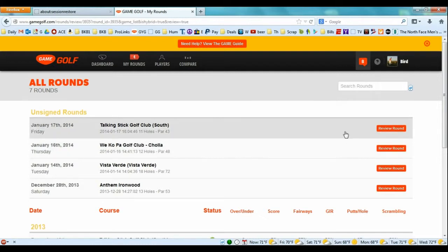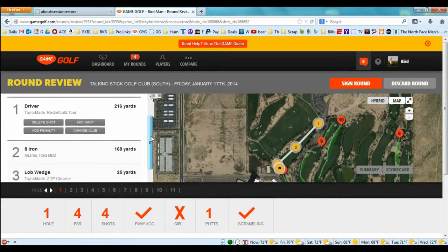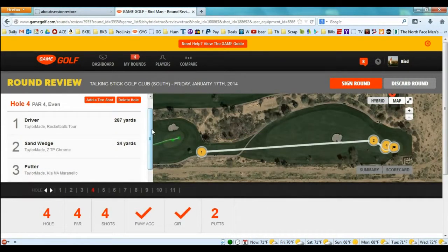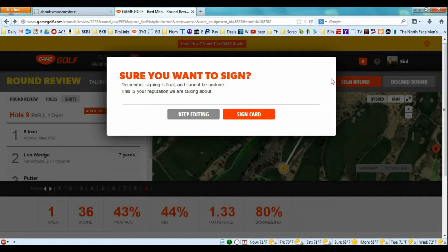I'm going to review the round from the footage. My first hole was a par four — I hit driver, eight iron, lob wedge, and one putt. I made par with four shots, hit the fairway, missed the green, one putt. Click 'Next Hole' and continue until you've finished your round. That's why I recommend keeping your scorecard with fairways and putts tracked, so when you're editing you know everything is correct. Once you've gone through all nine holes, click 'Sign Round' / 'Sign Card' — and once you click sign card it's official and cannot be changed.